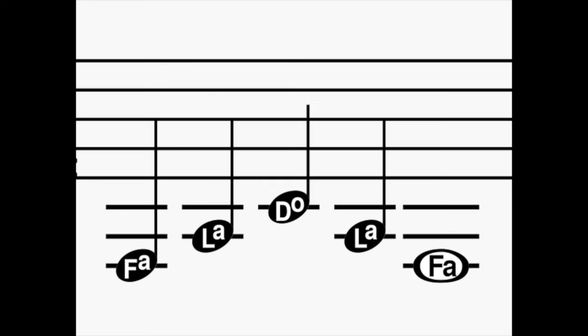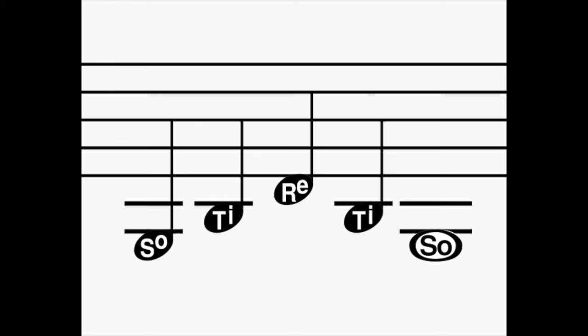Do re mi fa so fa mi re do. La la do la fa so ti re ti so